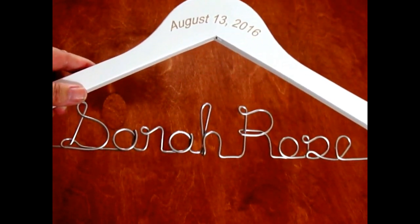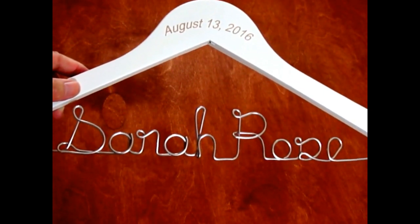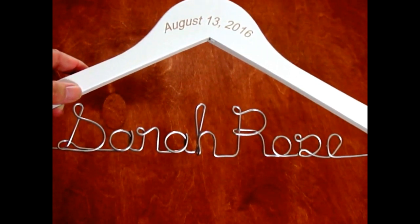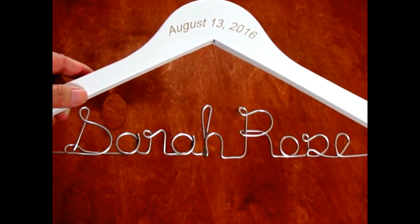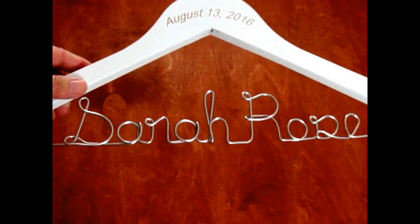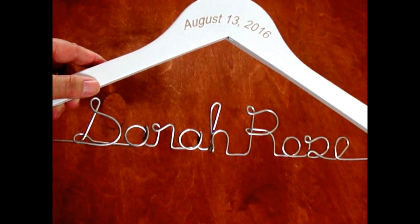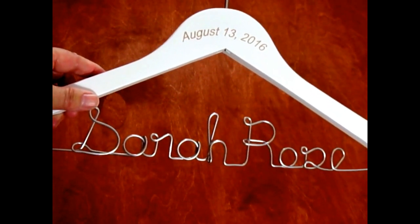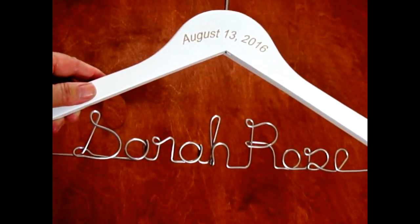If you want something for daily use, I would recommend an engraved hanger or one of our customized handmade hangers. Those would be great for someone who needs their name and date — like a graduation gift for a doctor or professional hanging their lab coat daily. This particular wire hanger would not be what I'd recommend for that; a regular engraved hanger or one of our handmade hangers would be awesome for that purpose.